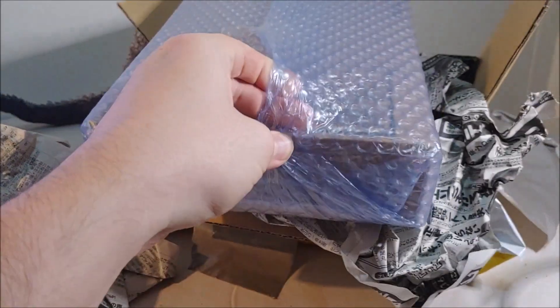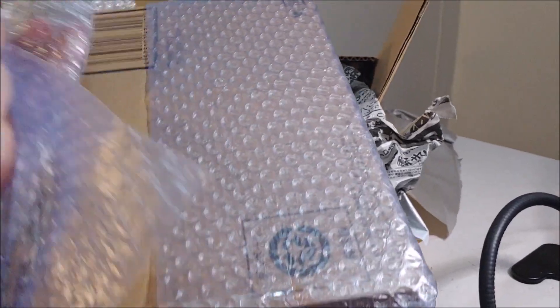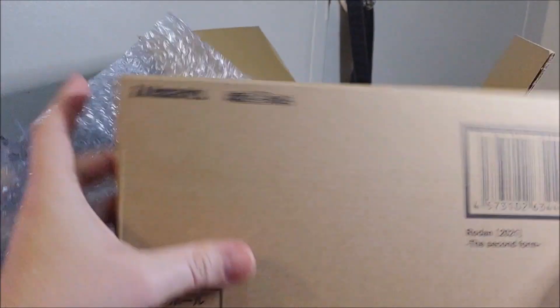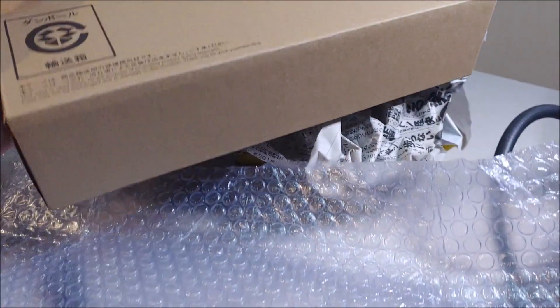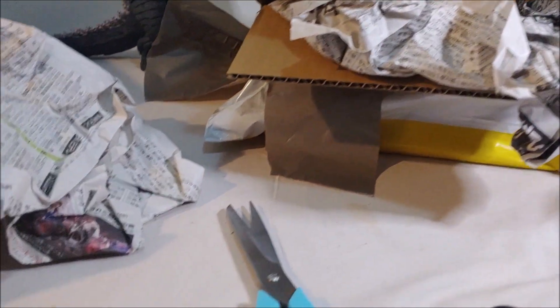Let's get this bubble wrap off — I'll just do that off camera real quick. Now this comes off. We've got our nice Monster Arts shipping box — Rodan Second Form 2021. Very sweet.